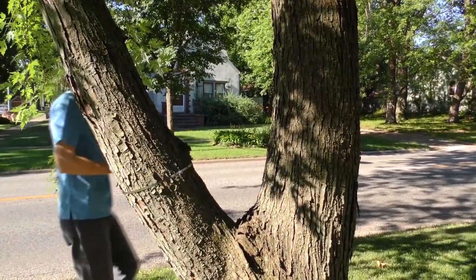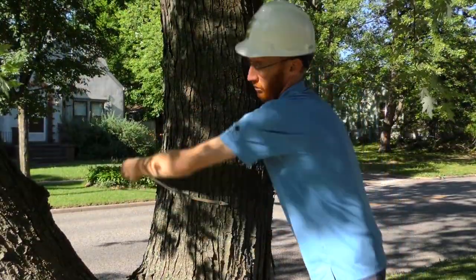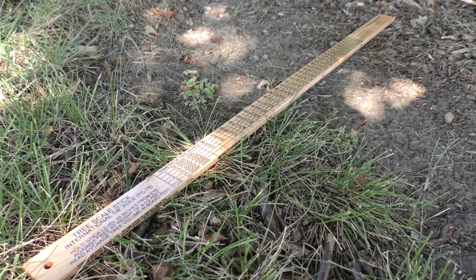If you are measuring a multi-stem tree, always document exactly where you took the measurement.